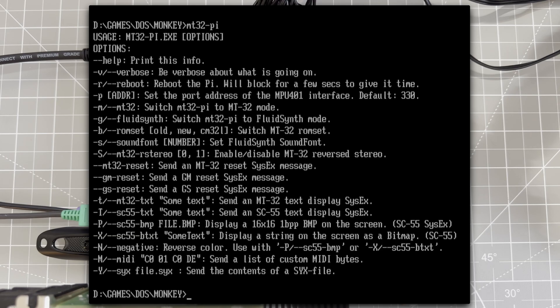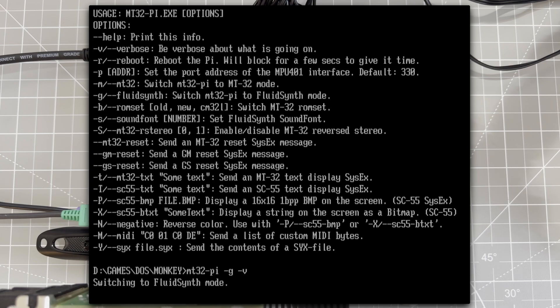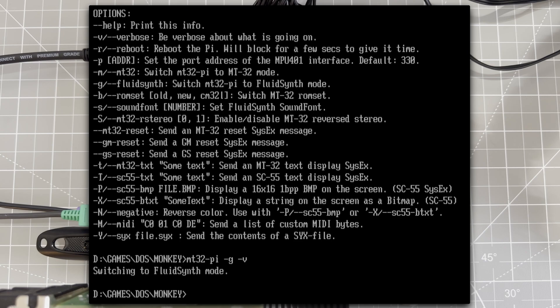As a bonus, the Pi can also emulate a general MIDI synth. We can switch mode using the MT32PiControl utility. And now we're in FluidSynth mode, which allows us to emulate general MIDI.